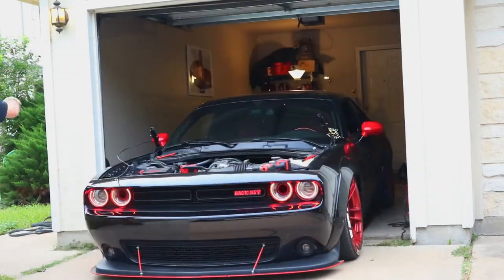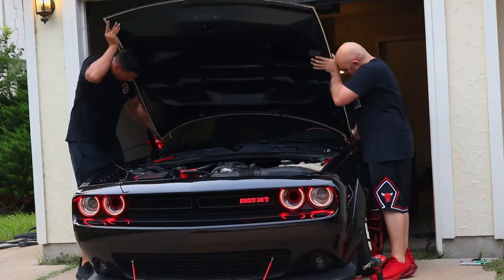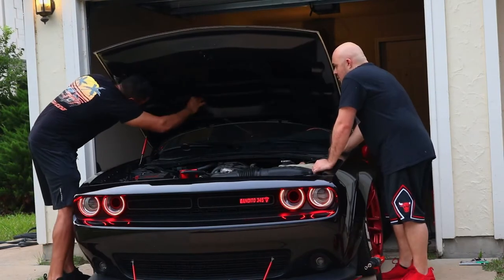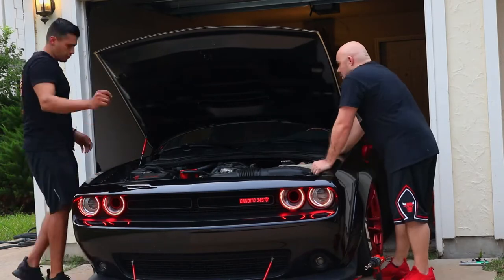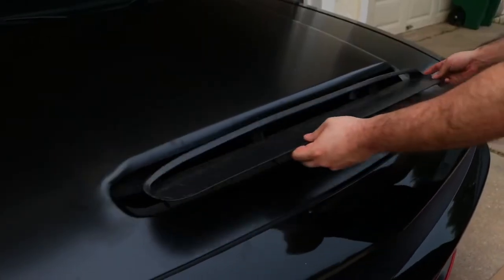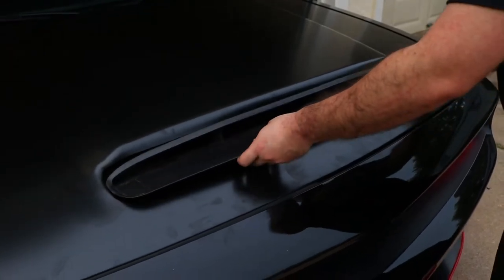Once you remove the old hood, to install the new one it's just working backwards from the previous steps. The last thing to do is insert the Demon hood scoop in the front of the hood, and you're done.